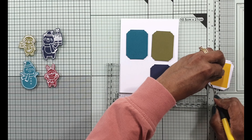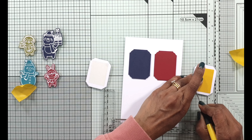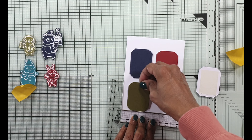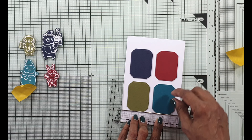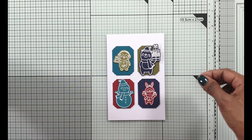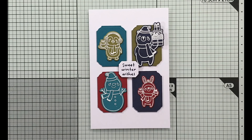Once you've done your first rectangle, you can use that as a guide to attach the rest. I cannot tell you how useful this T ruler is when I want to attach elements — sentiments or rectangles like this — onto my card front. It takes away a lot of the guesswork and doesn't spoil your card towards the end of assembly. Now I'm just going to pop these little images with some dimension tape and put them onto the front of the card. It's one of those cards that are really easy to put together — clean and done quite quickly.